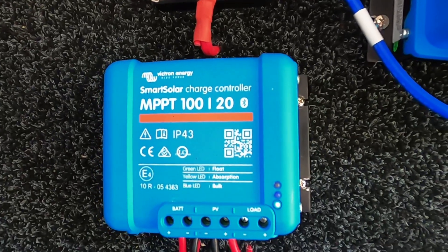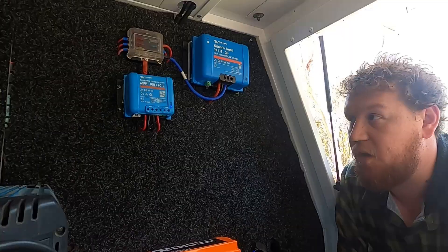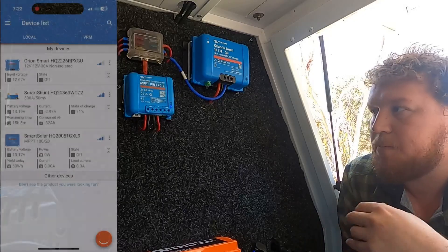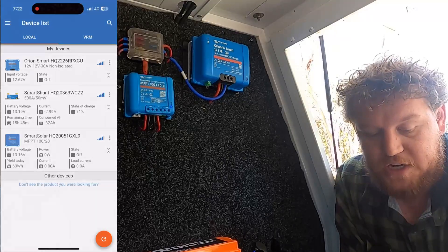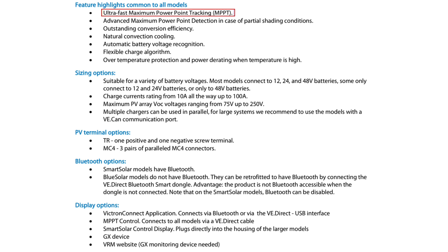There are way too many features to list here, but I'll leave a link in the description box below where you guys can check out all the specs. It has awesome monitoring — the Victron Connect app can link all of your Victron gear. Everything works through Bluetooth, really simple, easy to read, easy to digest, and it's all real-time monitoring.